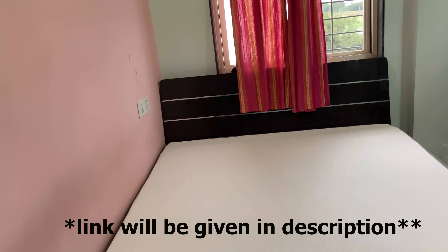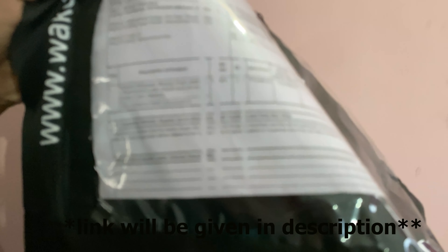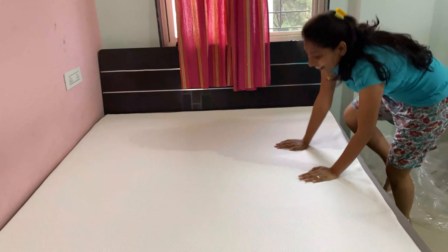It looks good. This is our mattress. This is queen size. Wakefit Orthopedic Memory Foam — 78 by 60 by 6 inch. Wow, man.